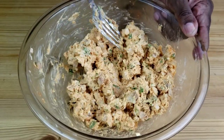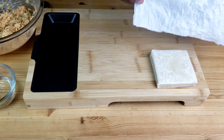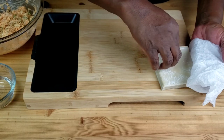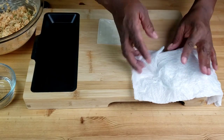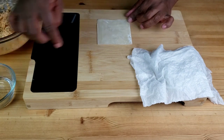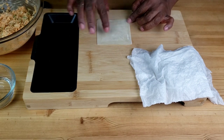This is how the mixture should look after mixing. Here on my cutting board, I have wonton wrappers covered with a damp cloth or a damp paper towel. Next, we're going to take one wonton wrapper.